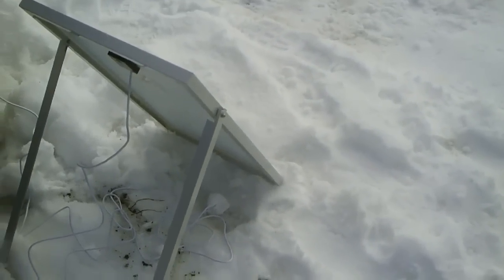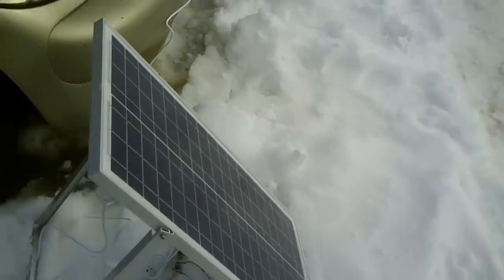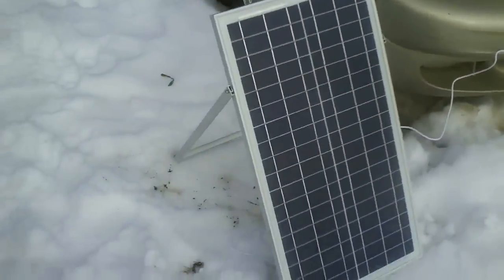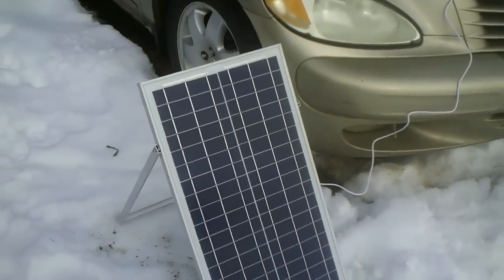It comes with a fold-down support rack that folds up against the frame when not in use so you can store it out of the way, or folds down so you can set it at any angle you want — down to 45 degrees, which is about where I have mine. The Sun in wintertime travels along a lower path, so it's nice to be able to adjust the panel angle.